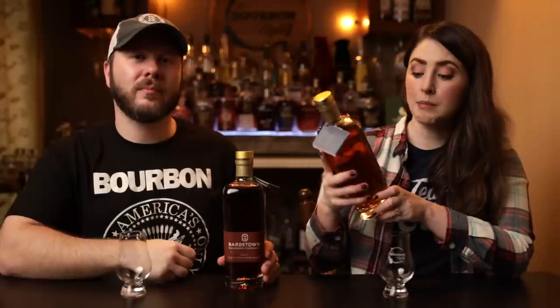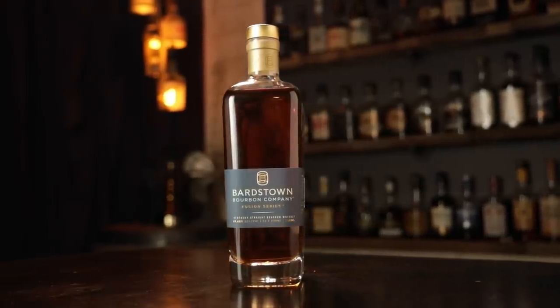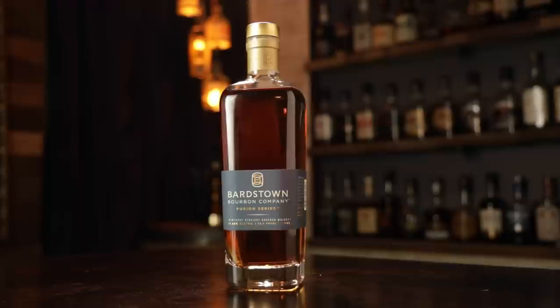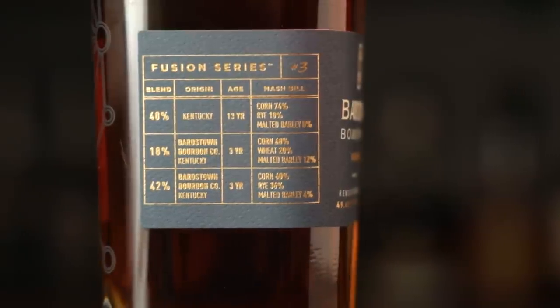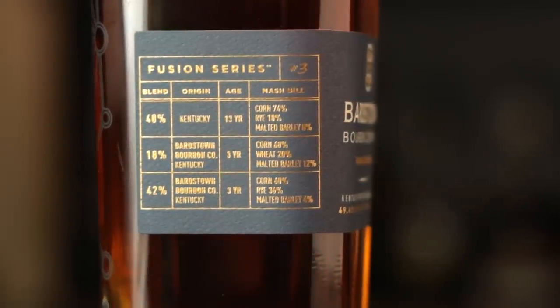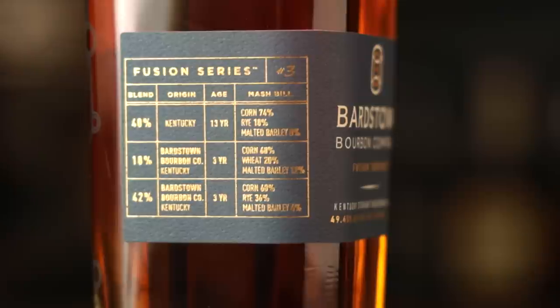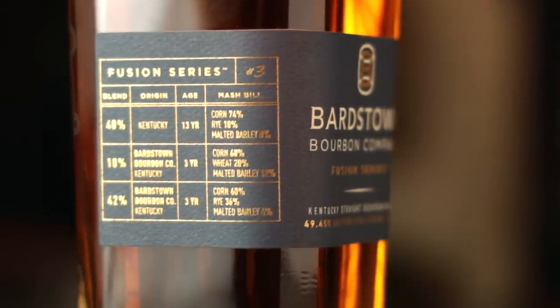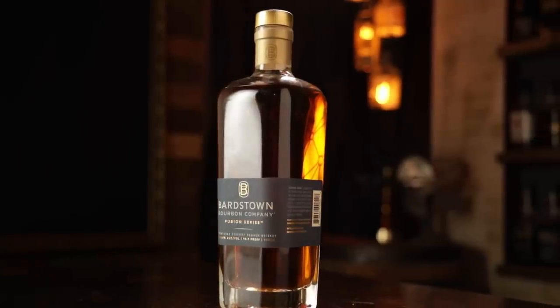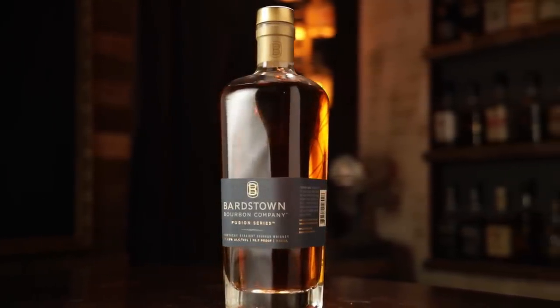The Fusion is 98.9 proof. It is a blend of 40% Kentucky bourbon aged 13 years — 74% corn, 18% rye, 8% malted barley — plus 18% of Bardstown Bourbon Company 3-year-old bourbon, that's 68% corn, 20% wheat, and 12% malted barley. And lastly, 42% of Bardstown Bourbon Company, another 3-year, with a 60% corn, 36% rye, and 4% malted barley mash bill.